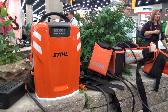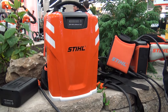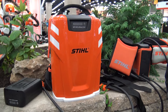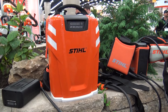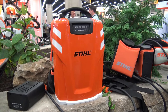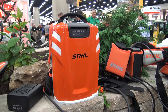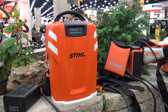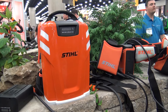Right next to that onboard battery we've got our very famous AR900 lithium-ion backpack battery — a lot more watt hours of battery power packed into that AR900. It's going to be primarily more for landscapers, the professional customer as opposed to the homeowner. When they wear that AR900, it removes the onboard battery from the tool, making it that much lighter. Carrying about 15.5 pounds on your back doesn't really create any fatigue at all.